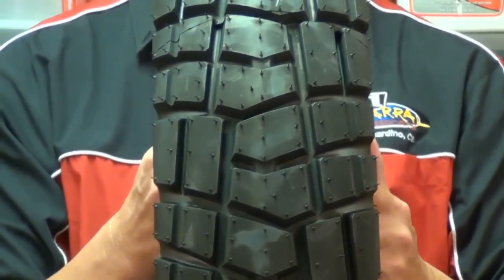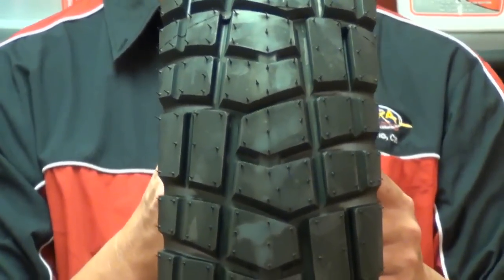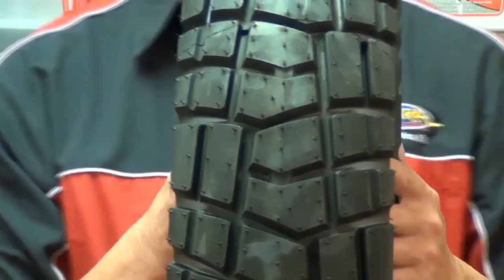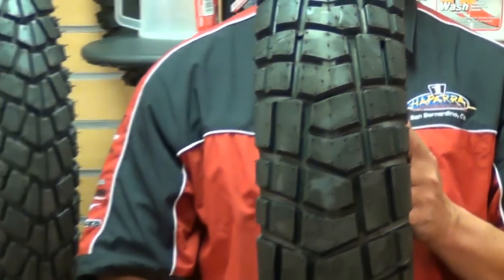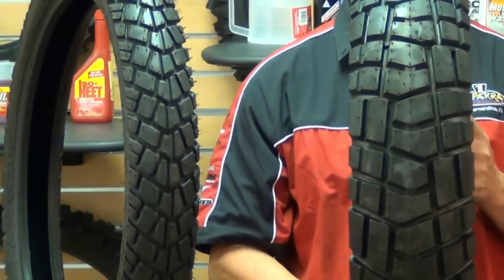This set of Scorpion MT90 AT tires ensures flexibility of use on asphalt roads and rough ground, with high levels of off-road holding and safety on all types of surfaces.